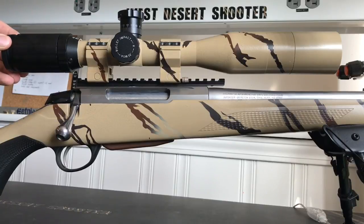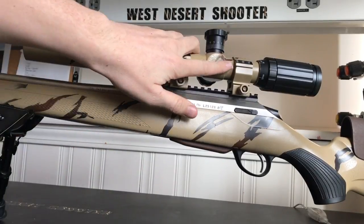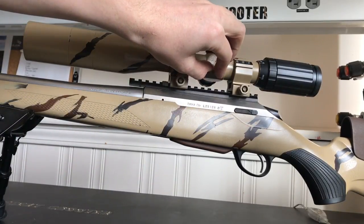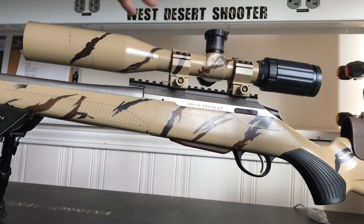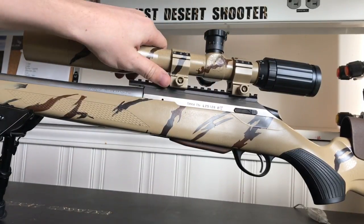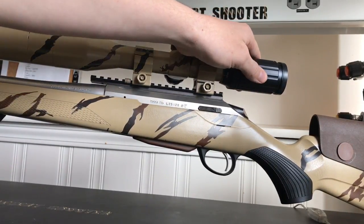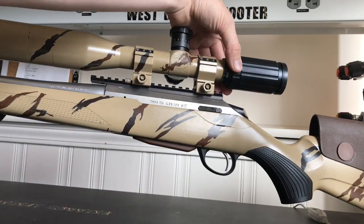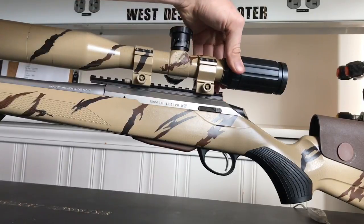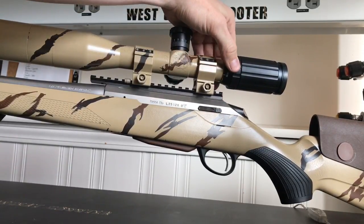Both scopes have a focus eyepiece on the rear. The difference with this SWFA is there's nothing on the side here — the Vortex has its parallax adjustment right there on the side. I was confused for a while; I didn't think these had parallax on them, but they do. Instead of having an adjustable zoom on the back like the Vortex, your parallax adjustment is on the side. And that's smooth — it feels nice and greased in there, easy to move around.